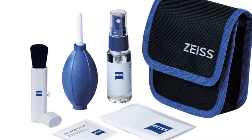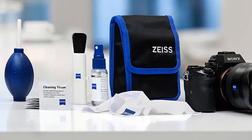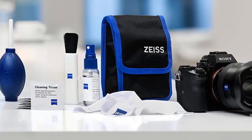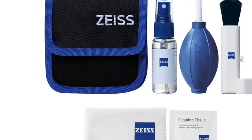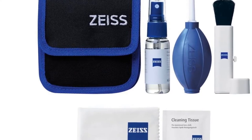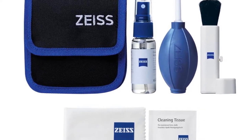The belt bag is made from high-quality material, so it will not tear or break easily. It has roomy compartments where you can store your lens cleaning equipment in a safe place when you're on the go. You can also use it as a storage box for other things such as memory cards, batteries, or other small accessories.